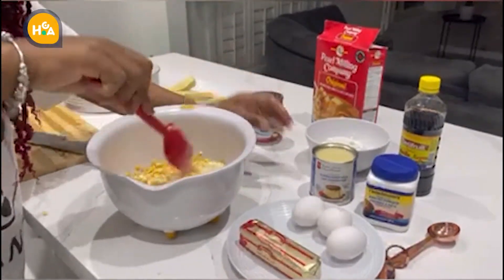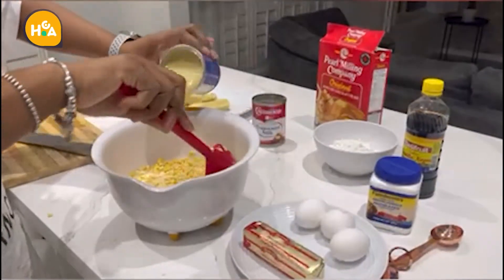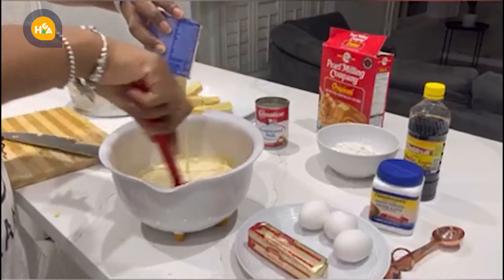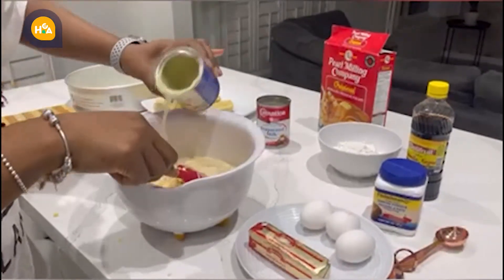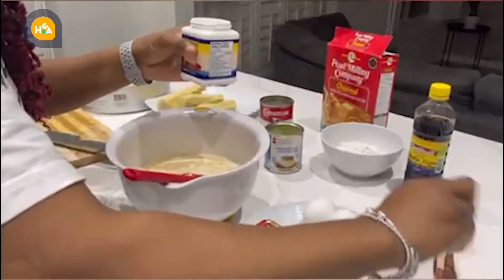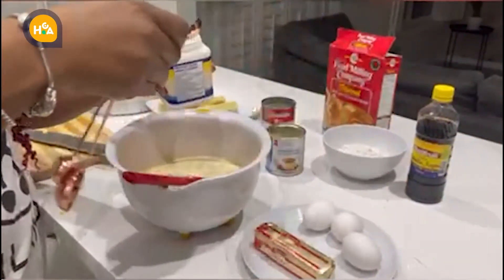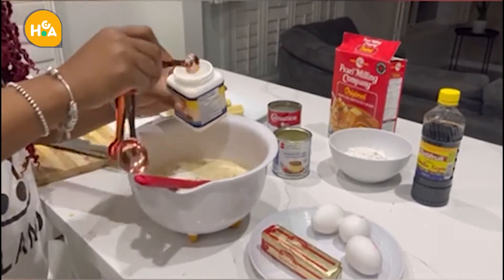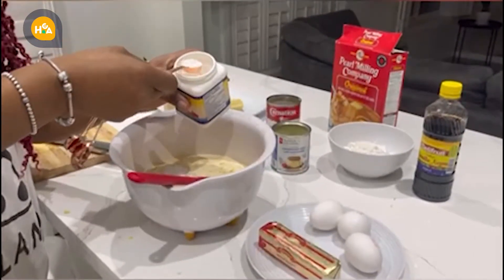...the condensed milk, and the baking powder — two teaspoons of baking powder.